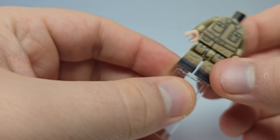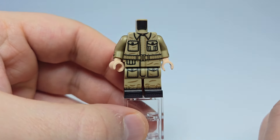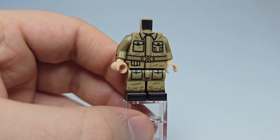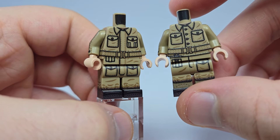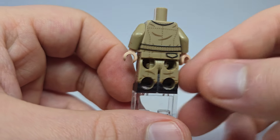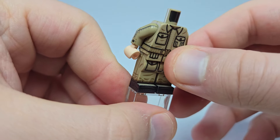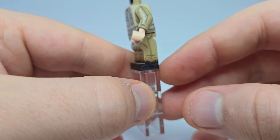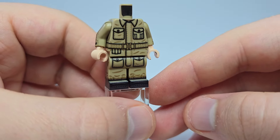Second to last is their tanker — looks pretty similar to the crew body, but this is a tanker uniform rather than the infantry uniform. Not too much to say, but British tankers.